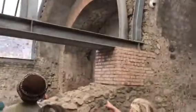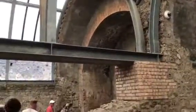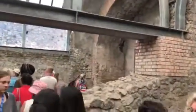If you enter the other room you will see the bath in which they bathe in the hot water on one side, and on the other side the cold water fountain.